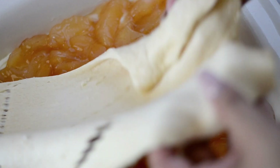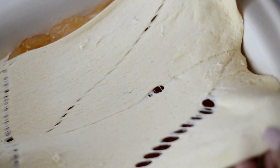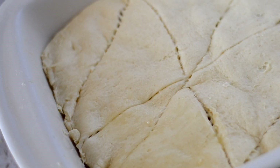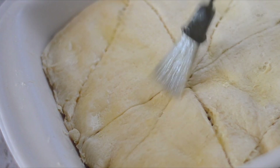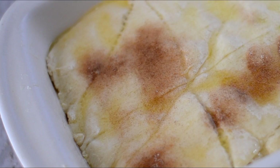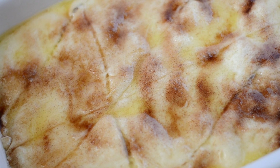Then cover it with the second tube of the crescent rolls. Make sure that you cover the filling completely. And we're going to brush on some salted butter. Now we're going to sprinkle a little bit of cinnamon sugar — I just stirred it together and sprinkled it all over the top layer.